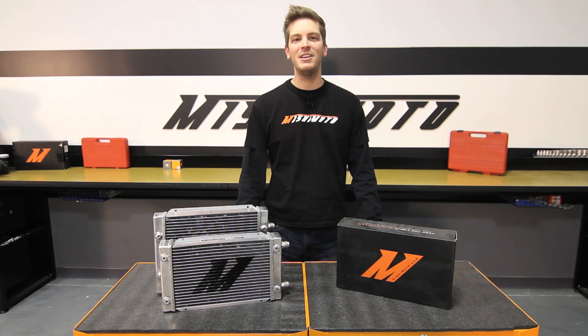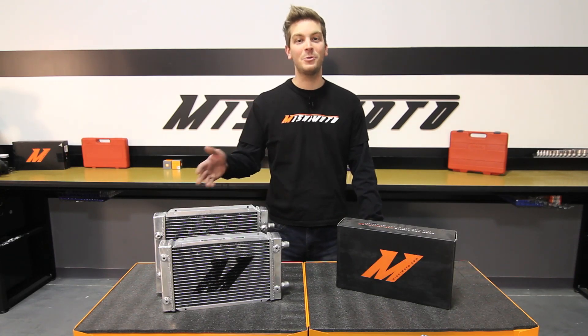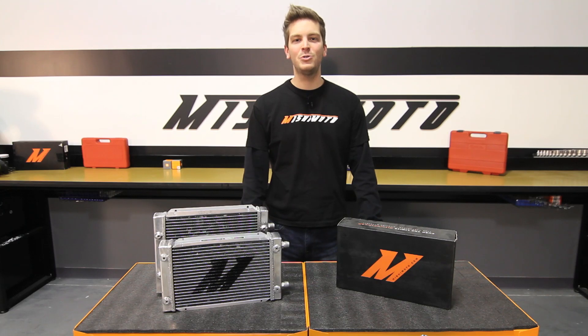Fitted with dash 10AN fittings and available with 19 or 25 rows, the Mishimoto dual pass oil cooler is the perfect fit for any vehicle.